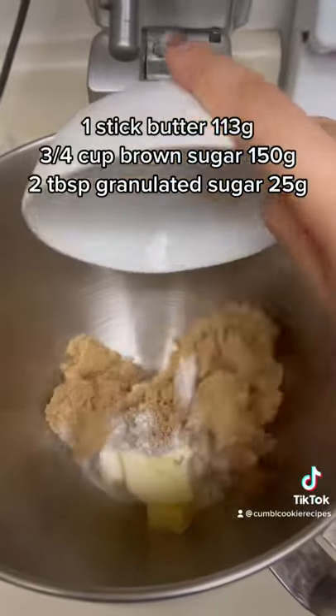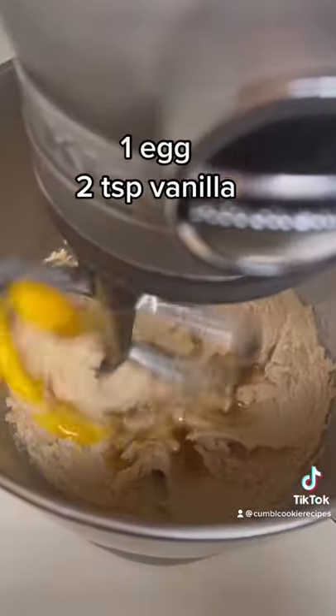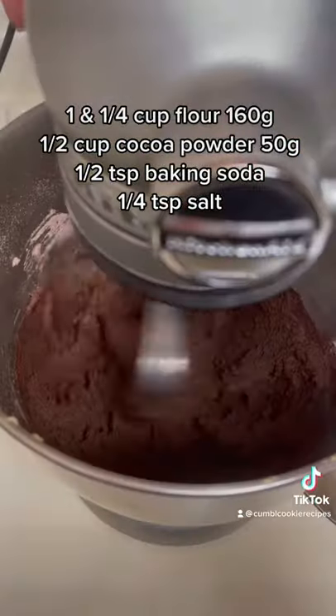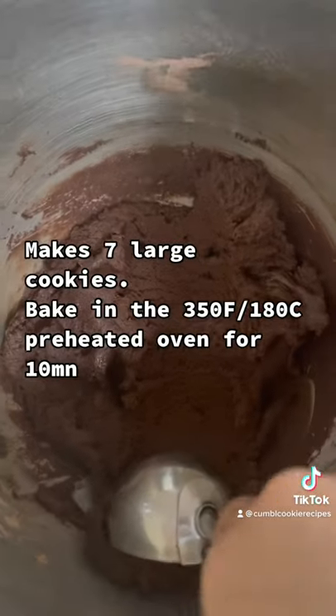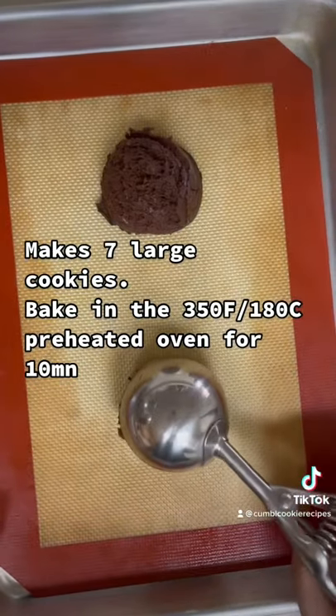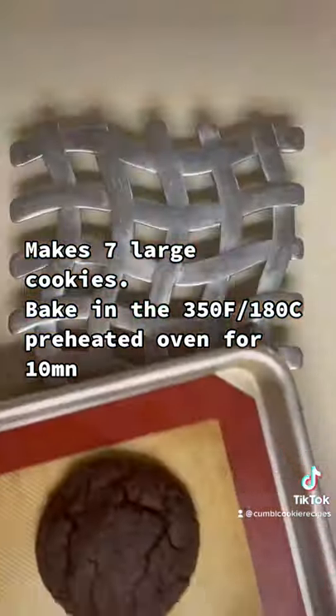First, cream the butter, granulated sugar, and brown sugar together until smooth. Then add in the egg, a little bit of vanilla, and mix just until combined. Now add in the dry ingredients and mix until the flour mixture disappears. Using a large cookie scooper, scoop out seven equally large cookie dough balls, place them on a baking sheet, flatten them just a little bit with your hands, and bake in the preheated oven.